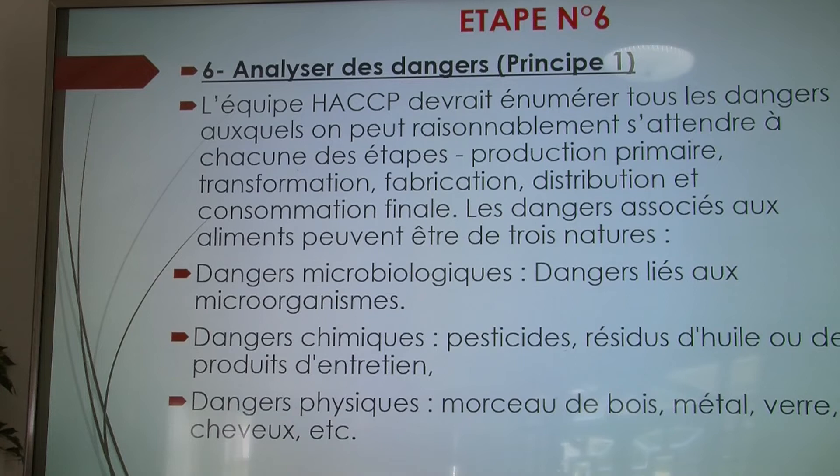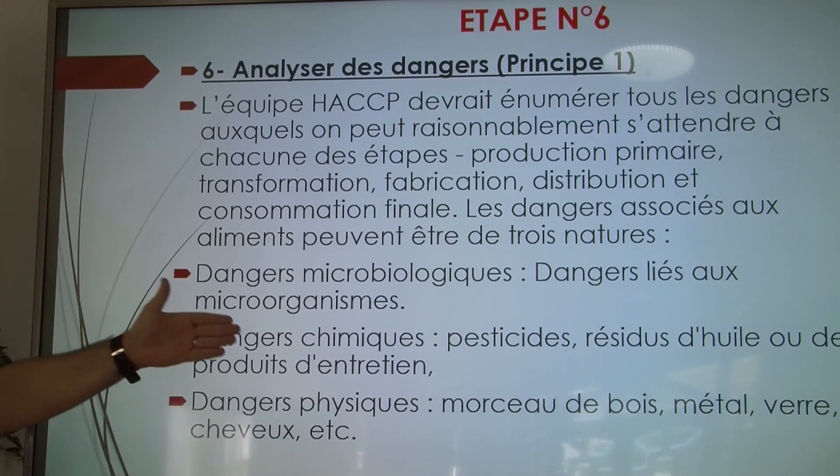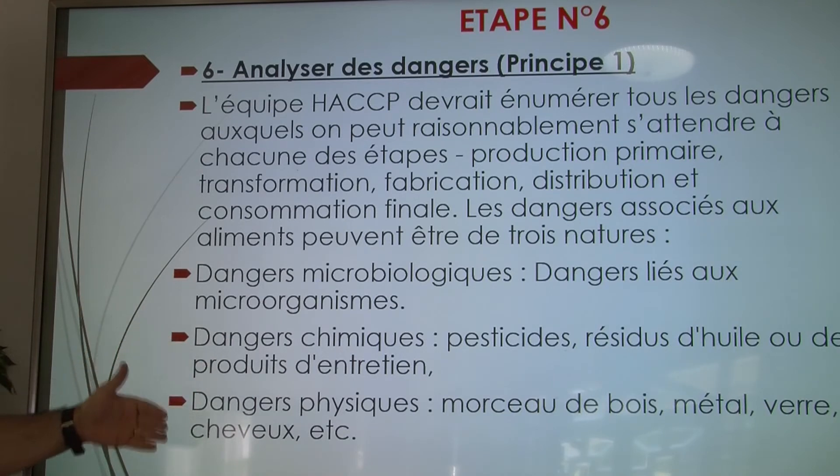Étape numéro 6 : l'analyse des dangers. On va commencer à analyser les dangers, qui peuvent être microbiologiques (liés aux microbes), chimiques (liés aux pesticides, résidus, produits d'entretien, etc.), ou physiques (présence de métal, de bois, ou du matériel de production). Il est très important d'analyser ces risques, d'où la nécessité d'avoir dans l'équipe HACCP un médecin ou un vétérinaire spécialiste en intoxications alimentaires.